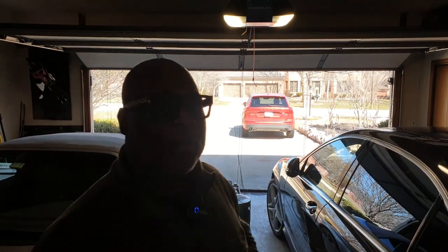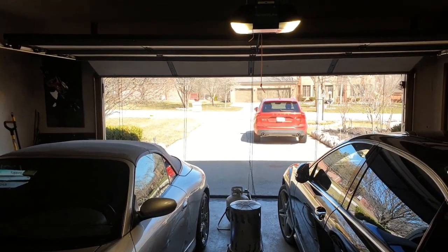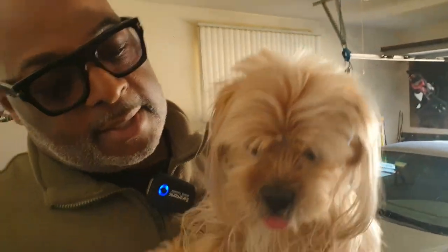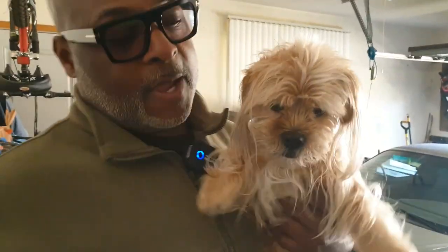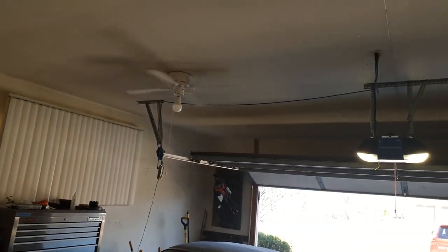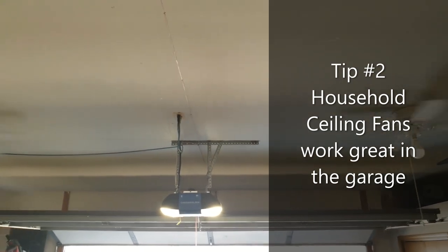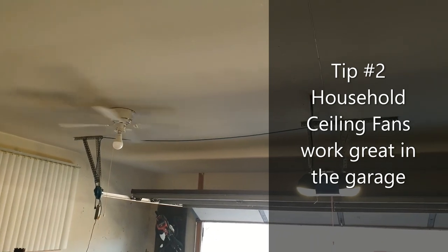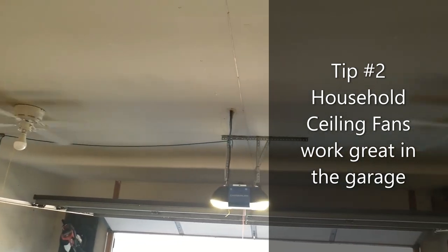On to tip number two. This is one that I absolutely love and I hope you will too. Take a look at the ceiling. Notice anything unusual? Those are regular household ceiling fans. I found those at Menards for $24 each. They are rated as whisper quiet and they work perfectly well inside of the garage because they're not out in the elements.